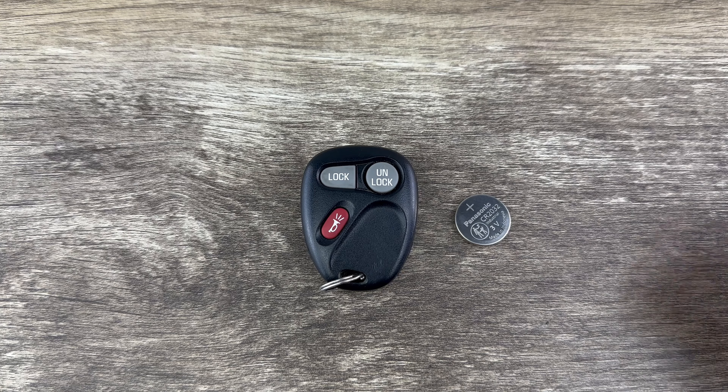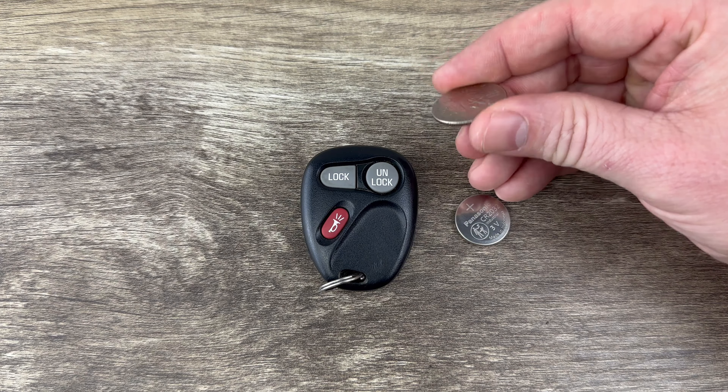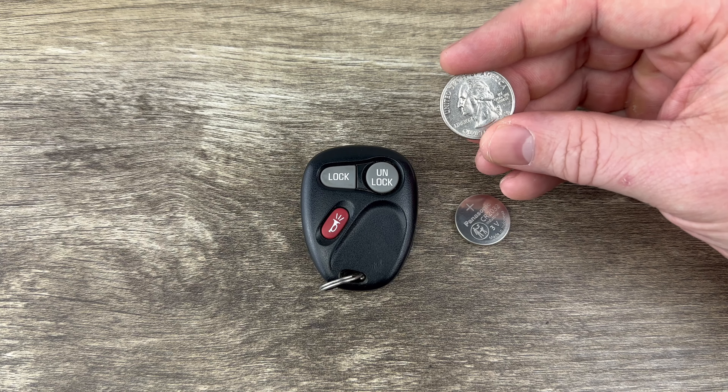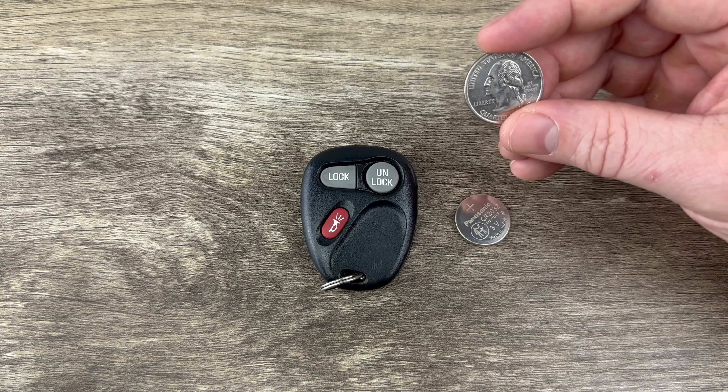The other thing I'm going to be using is a quarter. If you don't happen to have a quarter handy, you can use another coin or even a flathead screwdriver, but a quarter is really ideal for what we're going to use it for.